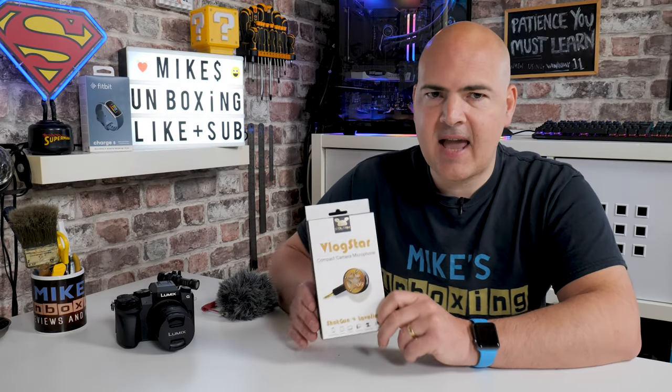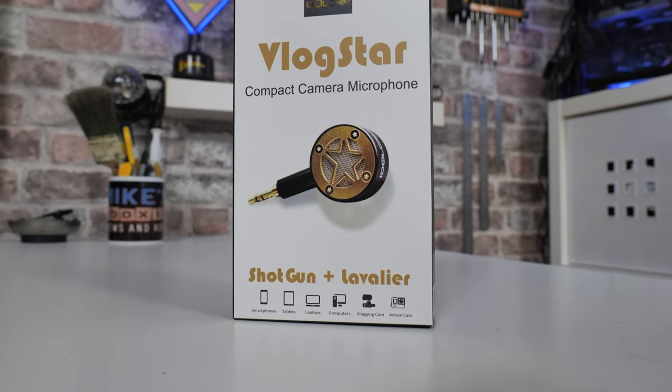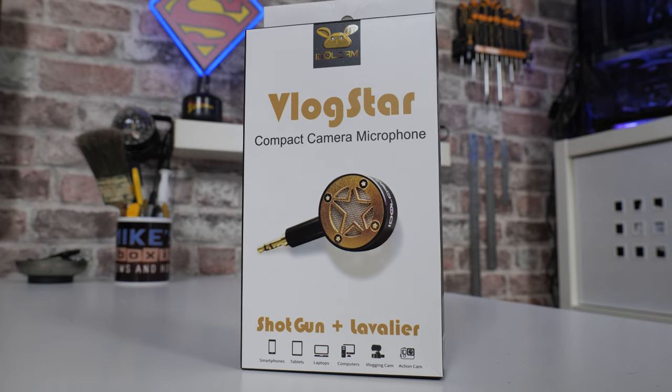In today's video, we'll be taking a look at a shotgun and lavaliere mic from the people over at Idlecam. This is the Vlogstar. This is version V2 with some subtle improvements, although the first one was pretty decent, to be honest with you.